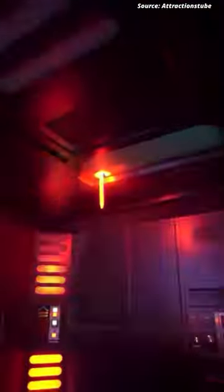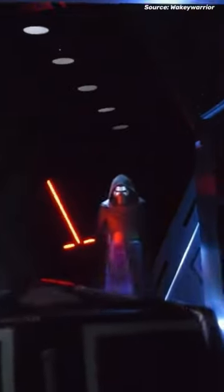I'm going to show you how this special effect on Rise of Resistance works. When I first saw it, I couldn't figure out how they pulled it off, but it's a lot simpler than you would think.